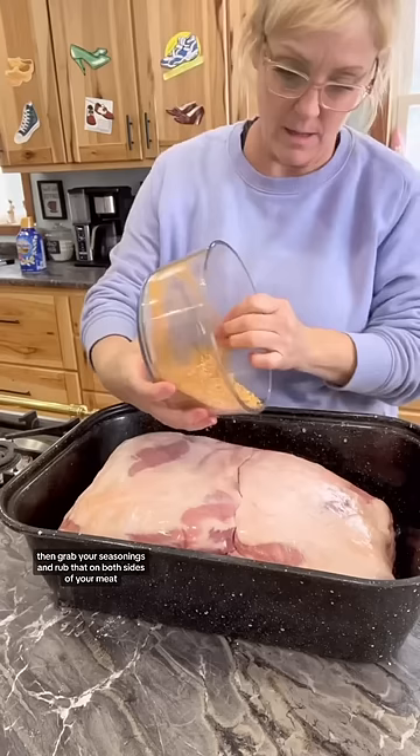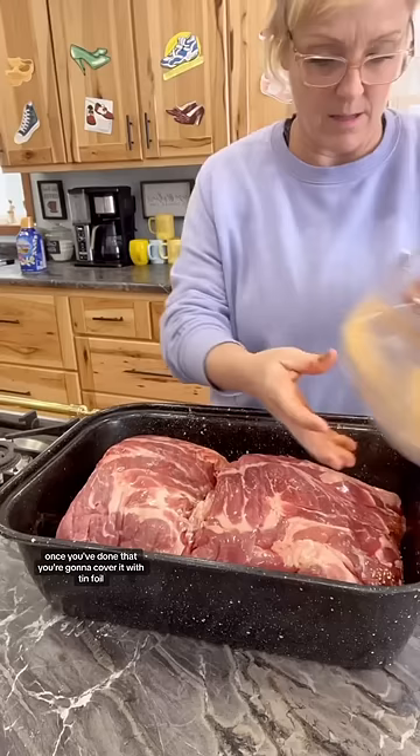Once you've done that, you're going to cover it with tinfoil. Throw it in the oven and cook it at about 300 degrees for about 4 hours until the meat is easily shredded.